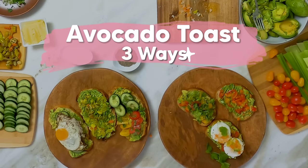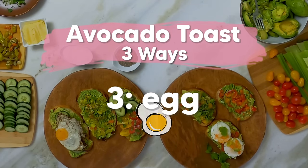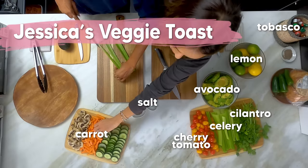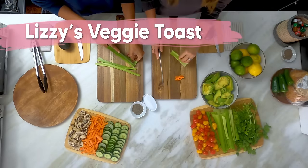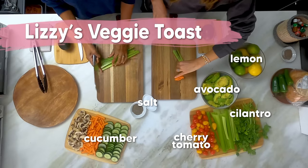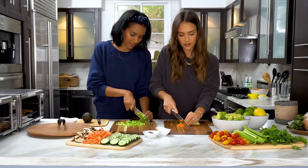Anyways, this is a staple in my house. What about yours? Absolutely. So we're going to do it three ways today. I like to use crunchy things to put on avocado toast. So even for my most simple avocado toast, I always like to have a little garnish of something to go on top — celery and carrots. It's something my kids would eat anyway. Just finely dice up the carrots and the celery.